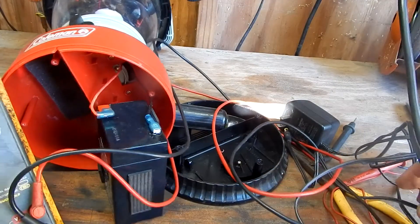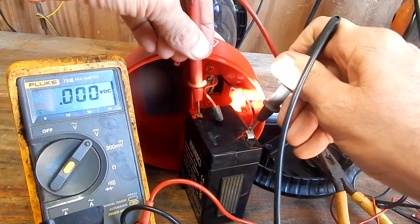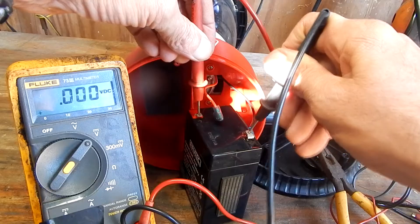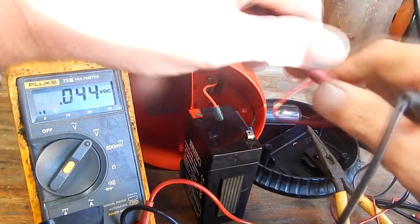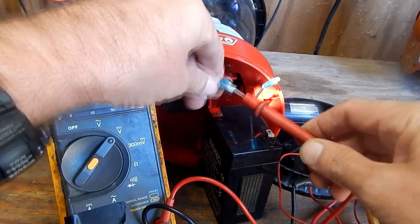Let me check my voltage on this battery and see what it is. Get my voltmeter out, put it in volts DC, and I'm reading zero volts on my battery. So that's probably why it's dead. Zero's pretty much dead.